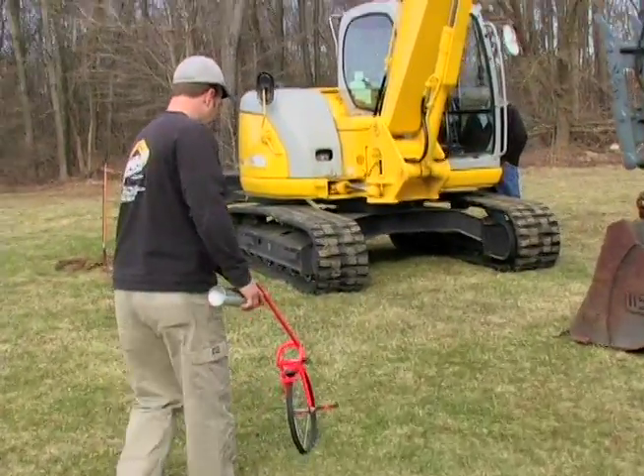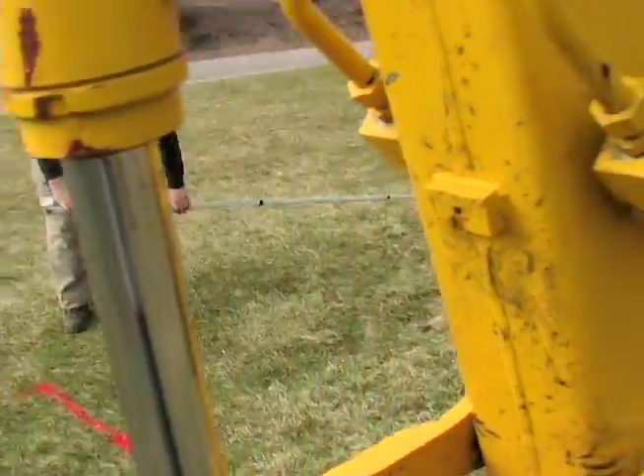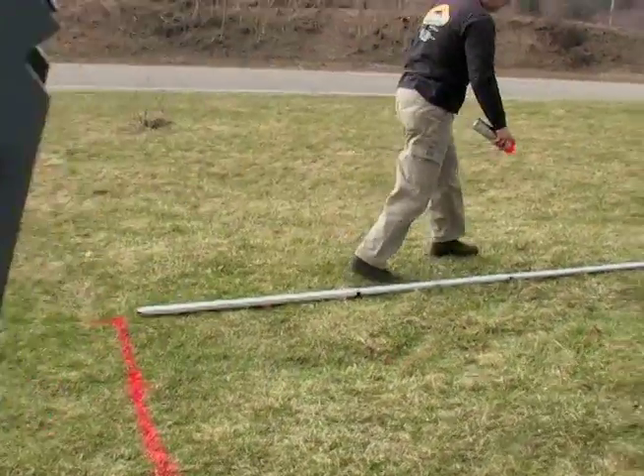Here we're determining where we're going to place the tank. There are many different factors involved in determining what kind of a system you put in.